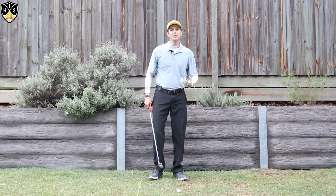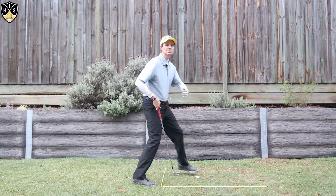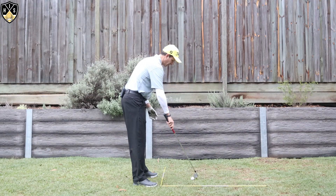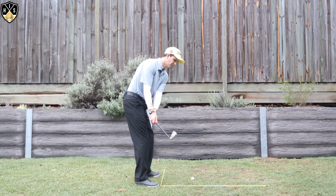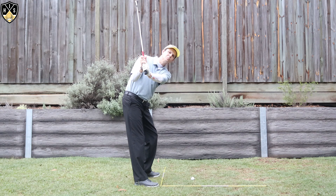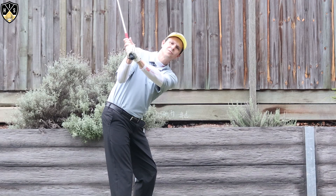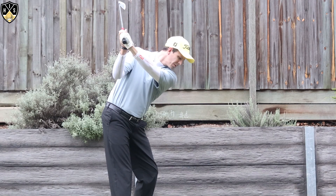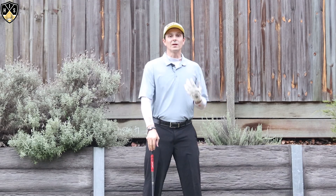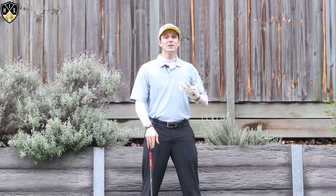That's a great position in the backswing from there. You can rotate and finish your backswing. Now in that backswing when you're hinging up, it's really important that you don't get too much cocking with that lead wrist. So cocking is this, flat is this, bowed is this. If you hinge up with too much cocking, that gets the face very open at the top and in a really awkward position. I'd like to see you hinge up more and have that wrist a lot flatter at the top. Even a little bit of bowing is okay.